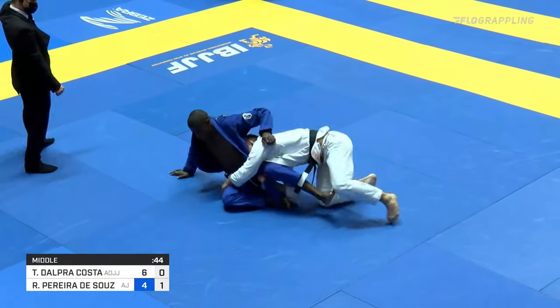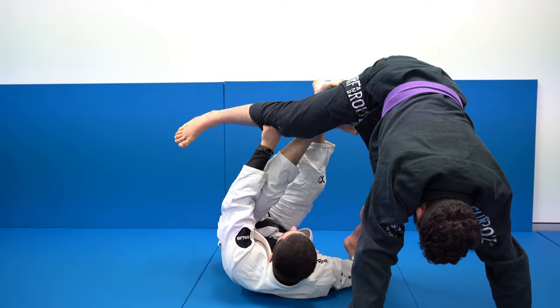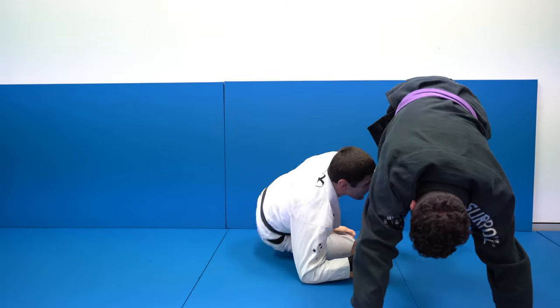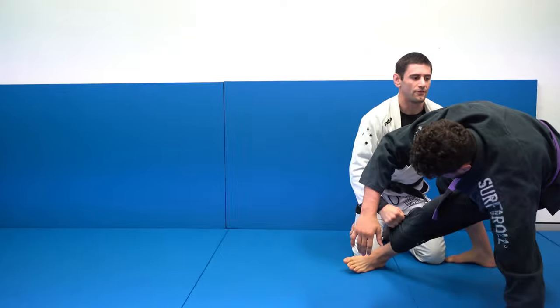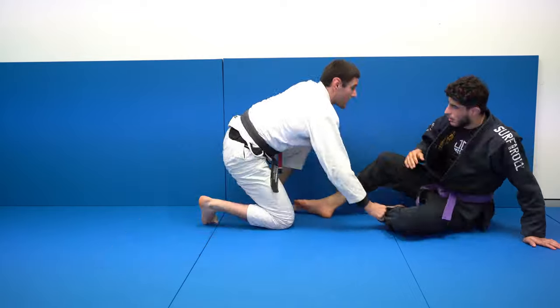To prevent losing one of these grips, if the guard player posts one of his elbows onto the mat, he will be able to use that as base without relinquishing one of those grips. This is a much better alternative to posting a hand on the floor and losing that grip, all for the purpose of getting up.